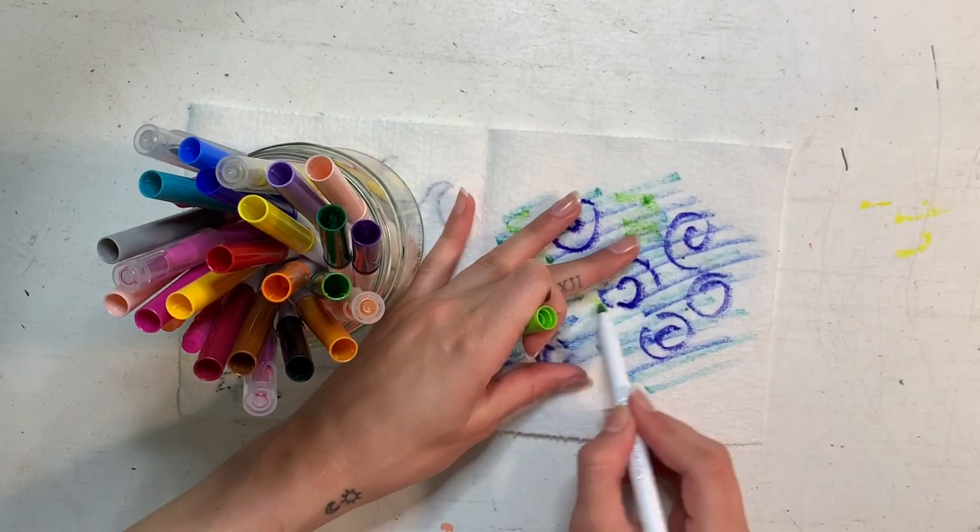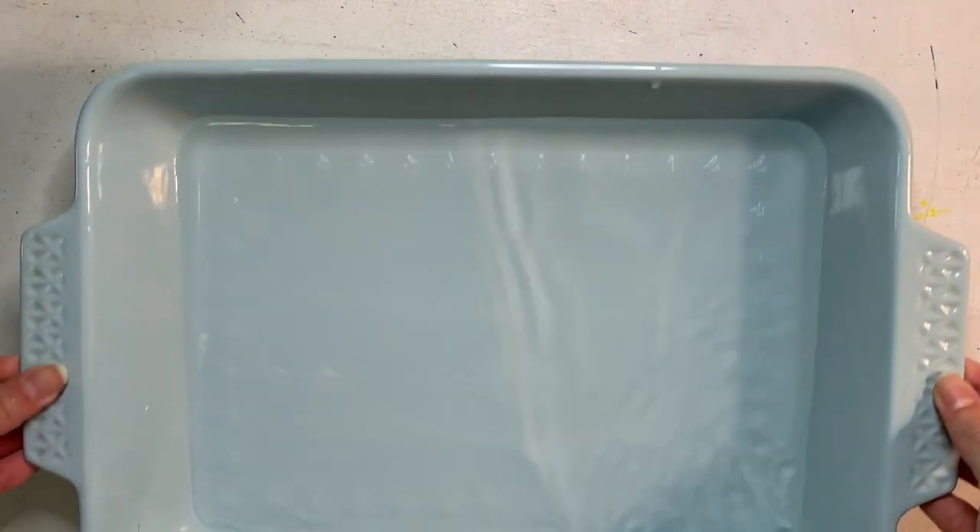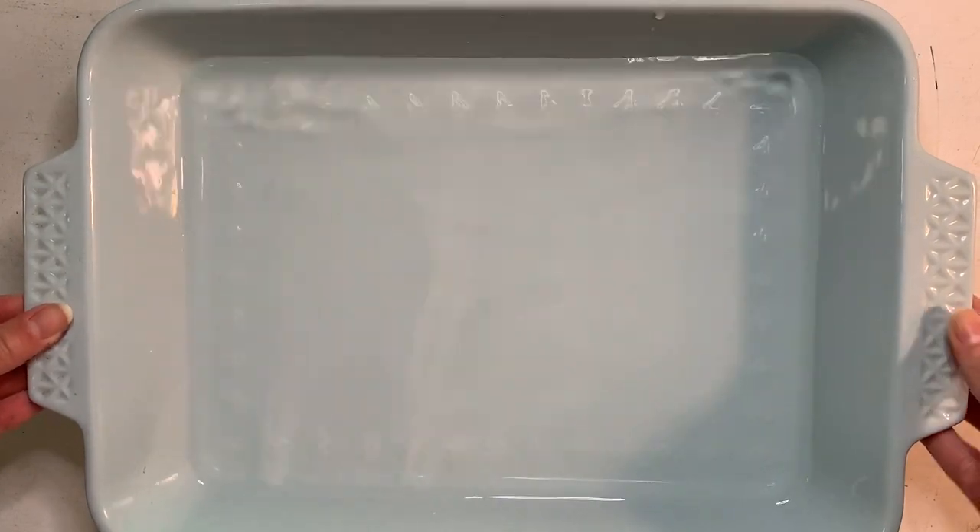I'm just making mine look like ocean colors. Make sure that you're only coloring on one half of the inside of your paper towel, just like I did. Get your dish ready with a little bit of water — just enough to put your paper towel in.